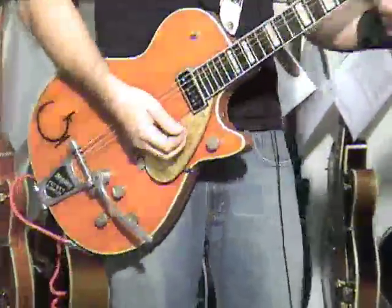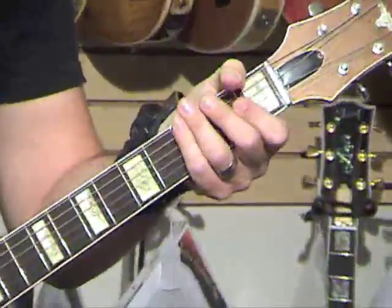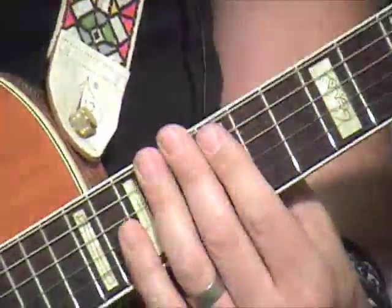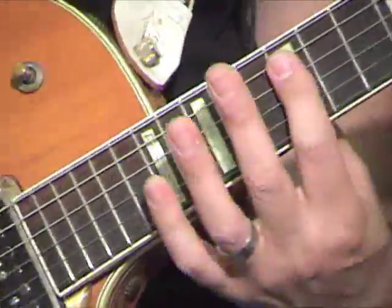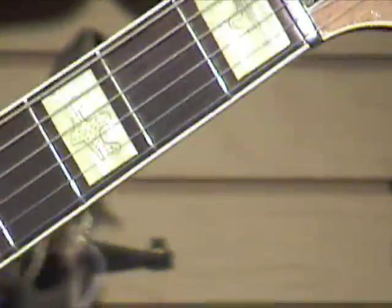It's Phil X, and I'm playing a 1955 Gretsch Chet Atkins Solid Body. The neck is really interesting — it's a really great feeling neck. It starts off as a medium neck on the first fret, about .8, .85, and then it's about a whole inch down here by the 12th fret. So it goes from a medium-sized neck to a fatty, if you will.